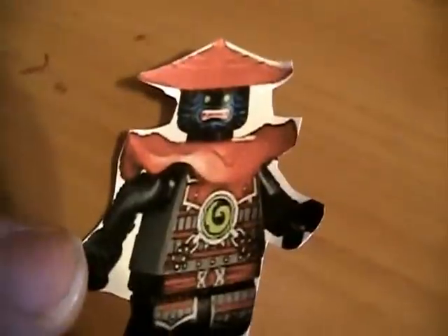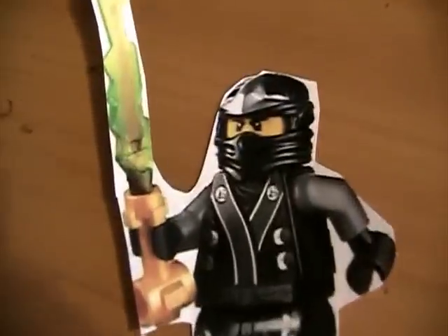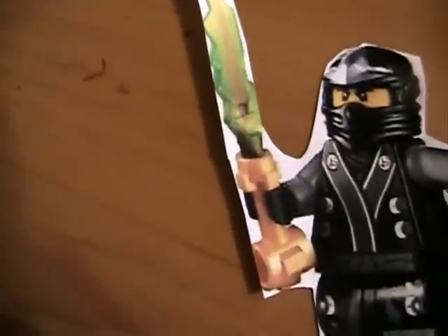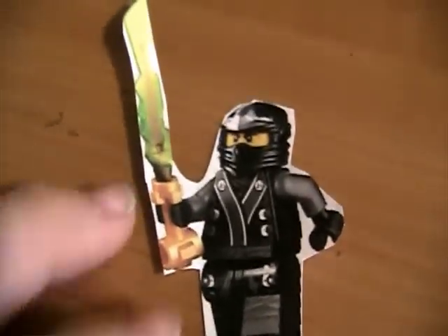There he is. Got the black katana. Next we have Power Cole — the power furnace of Cole. I love those new swords that they have for the ninja too. I think those are pretty rad. And the kimonos.